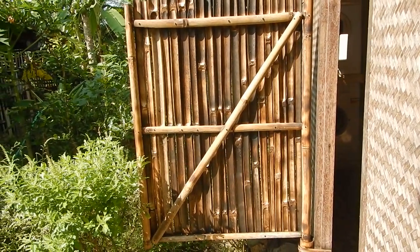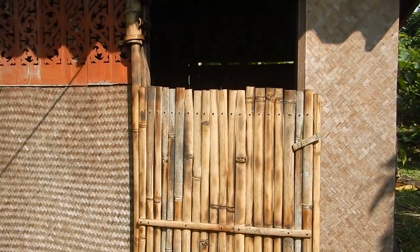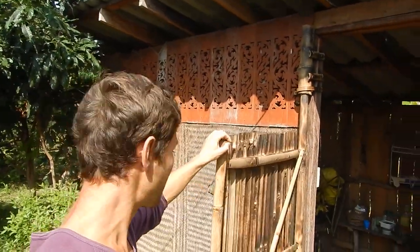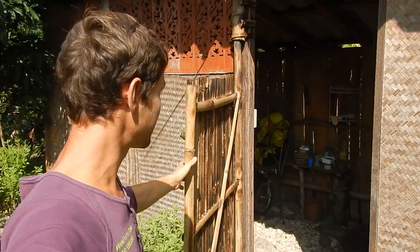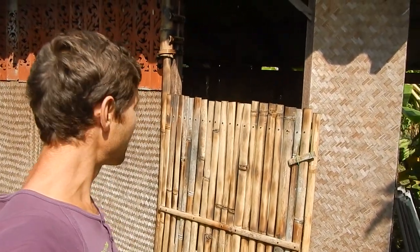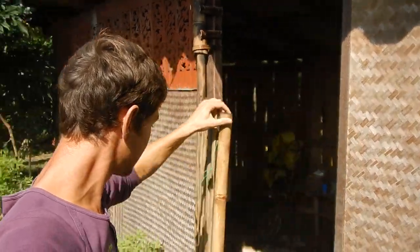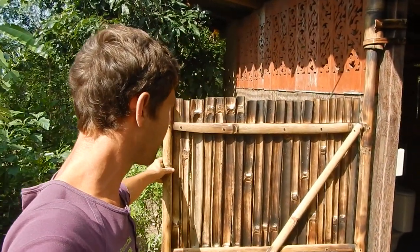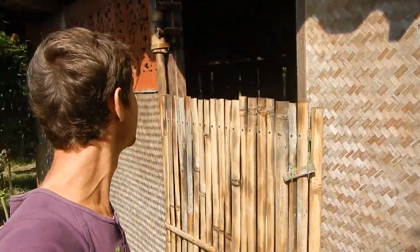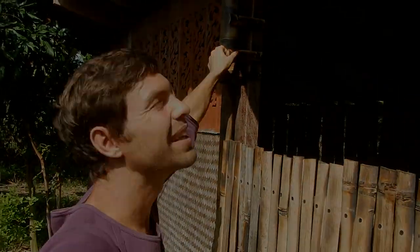The diagonal is what keeps it all from twisting around and makes it very stable — the diagonal is very important. I'm actually surprised how robust it is. It sometimes squeaks when you open and close it, but otherwise it works pretty well. Except for this one screw — don't tell anybody.